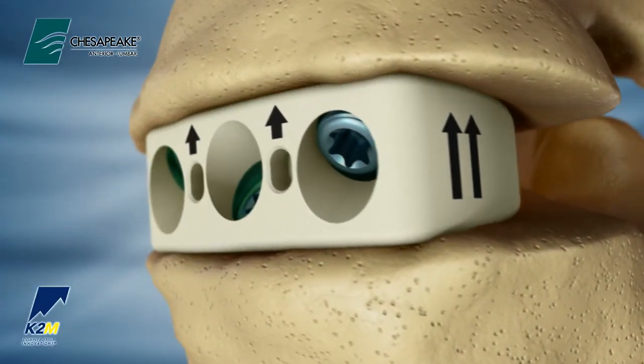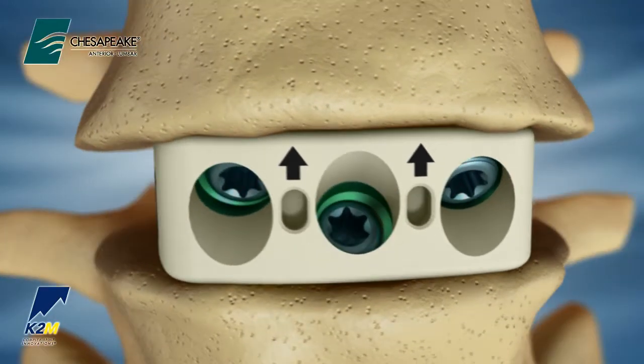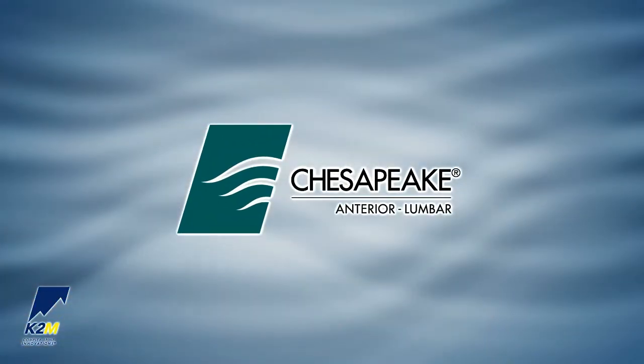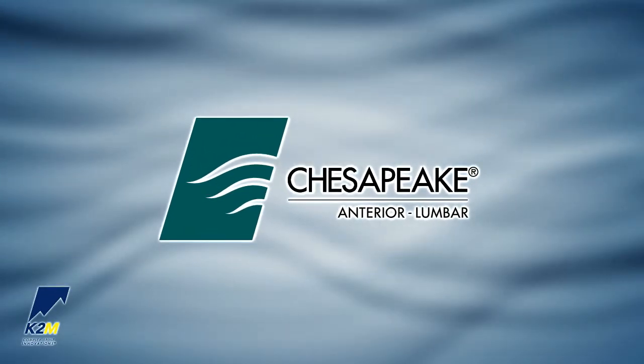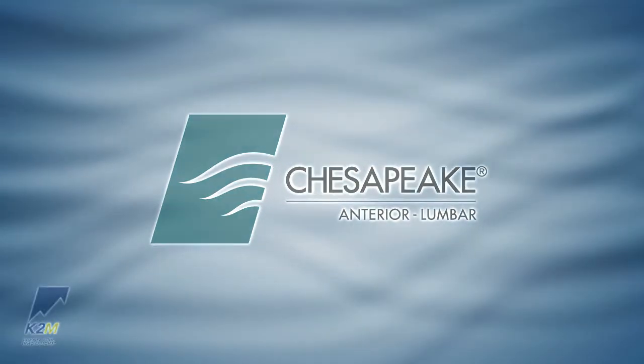Perform a standard multi-layer wound closure. The Chesapeake Anterior Lumbar Stabilization System from K2M. Complex Spine Innovations.